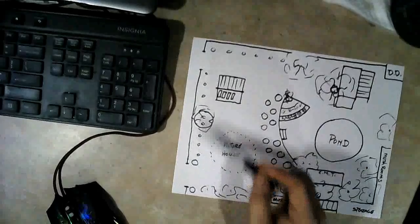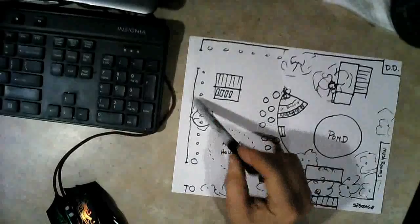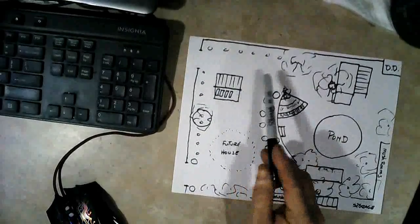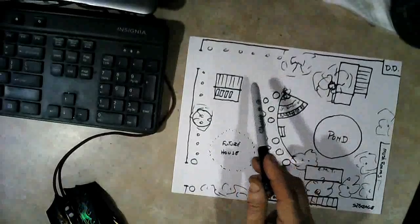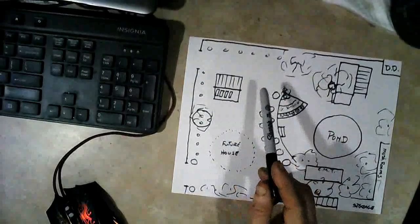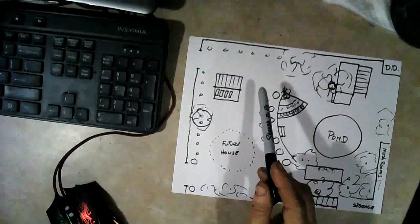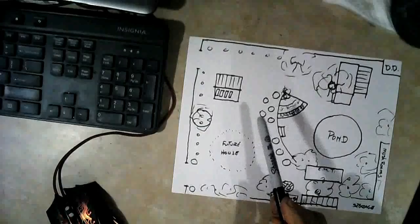Along the front and this side over here, these are goji berries I've got planted. I started them from seeds that I ordered from China a couple years ago. I got those in the ground, lost a few plants to gophers but replaced those, and hopefully I'll start getting some goji berries next year.